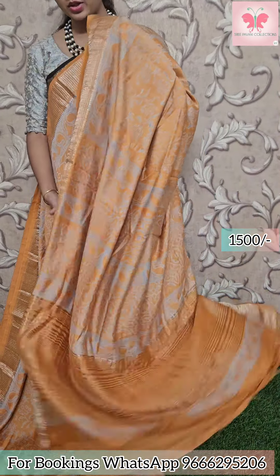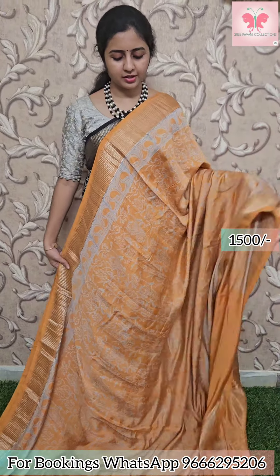Last saree of the video: mustard with grey design. Borders have zari borders. Pallu has zari lines. Plain blouse. Saree price: 1500. For bookings, the display number is open — WhatsApp message or call. If you like the collection, please like, share, and subscribe. Thank you for watching.